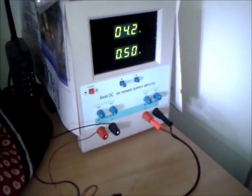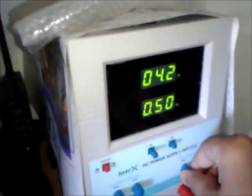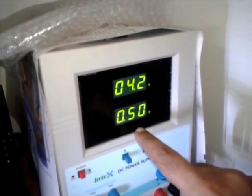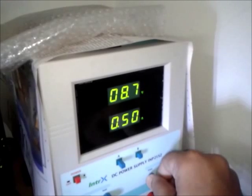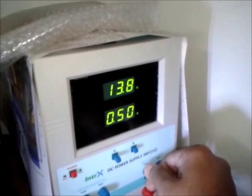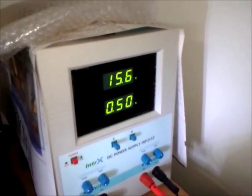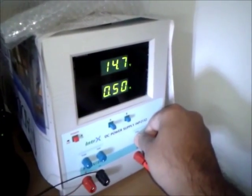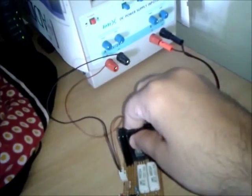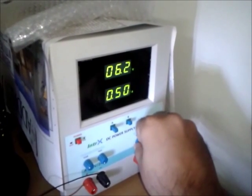Now another test to show that the constant current control of this dummy load is working fine. I've set it to 4 volts and 500 milliamps, and now I'll change the supply voltage. The current is set to 500 milliamps and it should not change irrespective of any voltage settings. I am increasing the voltage and as you can see the constant current control is working pretty nicely all the way up to 15 volts. Even at 15.6 volts the current controlled by this dummy load remains at 0.5 amps. I'm really happy with the performance of this load.